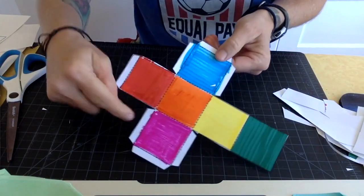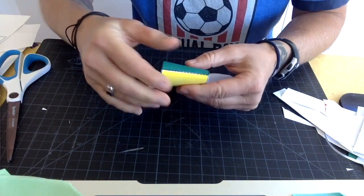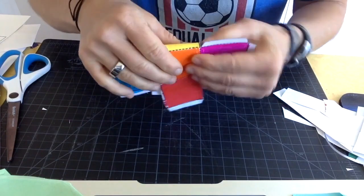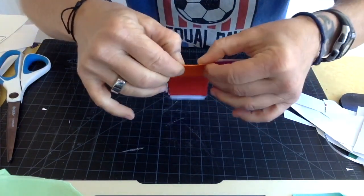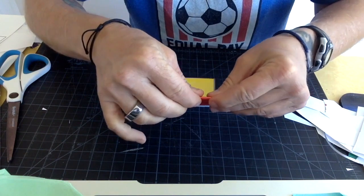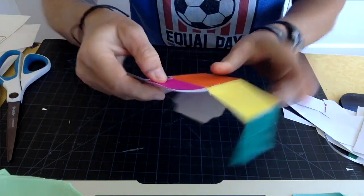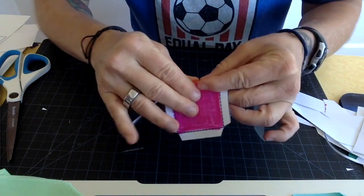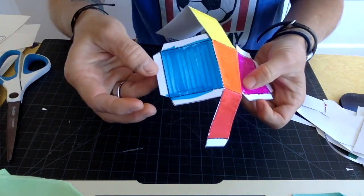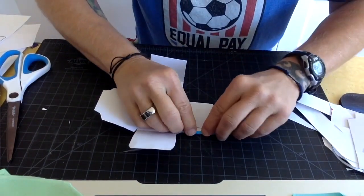Now we need to fold all the lines, including the lines on the little white tabs. To fold, just go slow — find the line and fold it over, then open it up and fold the next one. The most important thing is to go slow and do your best folds. You might have to refold some, and you want to fold right on those dotted lines. Anywhere there's a dotted line, you need to fold. Bend the paper where you want it to go, and fold those little white tabs on the side too — those go on the inside of the cube.